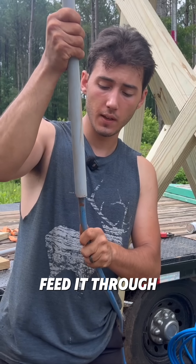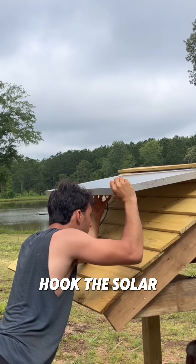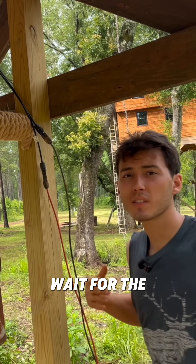PEX isn't UV resistant so I'm going to feed it through this PVC just to shield it from the sun. Get the PEX on here. Now we've got to hook the solar panel back up — plug the wires back in and wait for the sun.